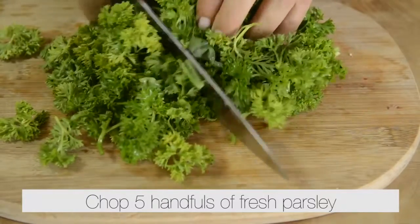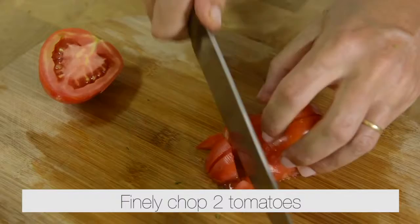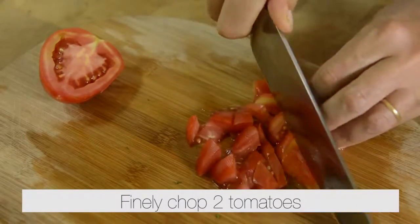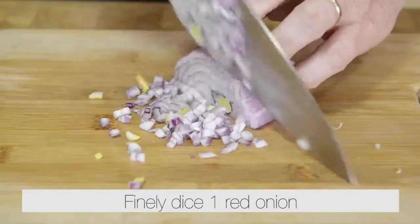Chop five handfuls of fresh parsley and one handful of fresh mint. Finely chop two tomatoes. Finely chop half a cup of scallions and finely dice one red onion.